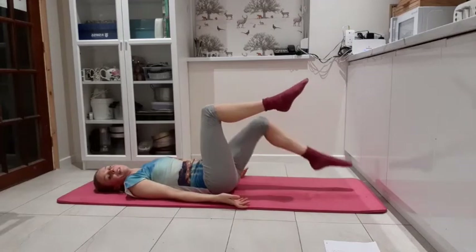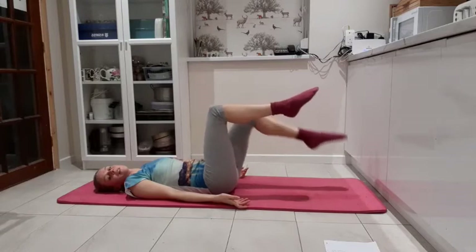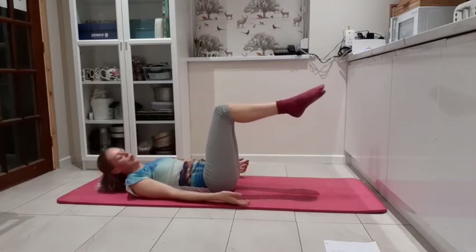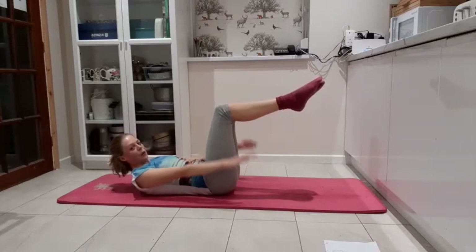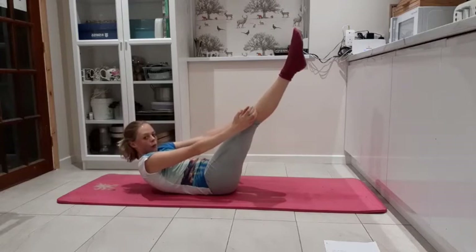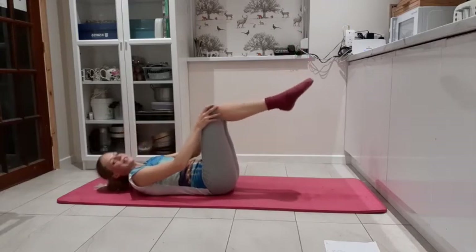We'll go again. Toe taps: four, three — try not to hold the breath — two, and one. Keep pulling in the core. Lift and pulse: eight, seven, six, five, four, three, two, one. Straight in the legs, reaching up. Ready to hold: four, three — keep breathing — two, one. And release it back to tabletop.